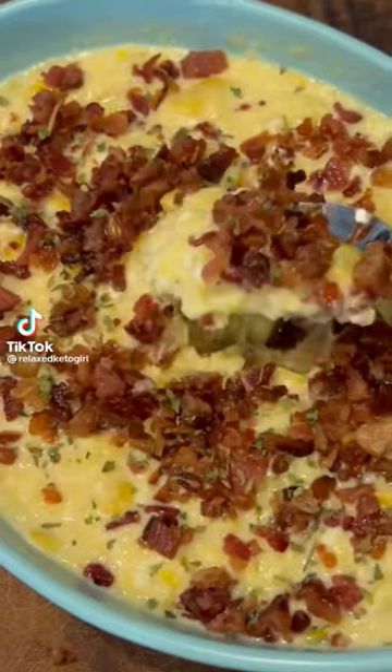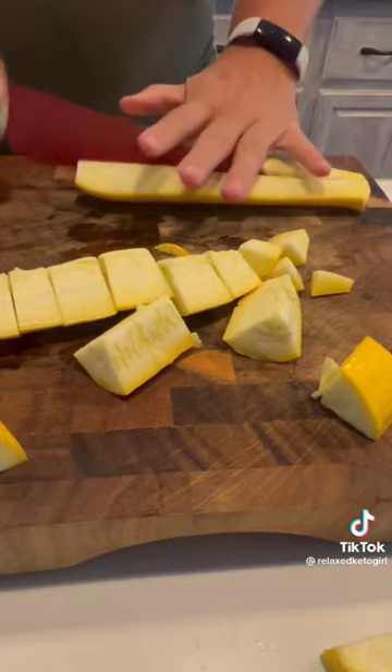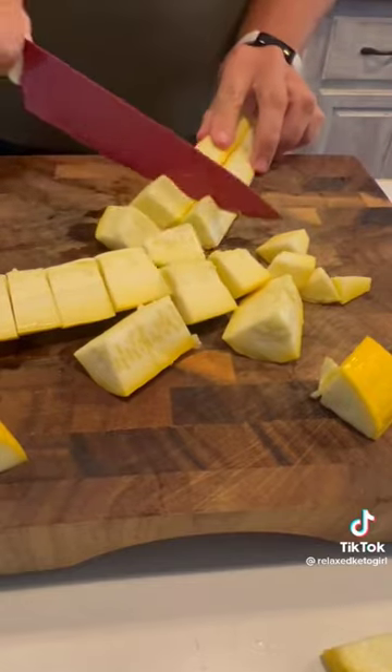You guys have got to try this squash recipe. It is amazing. I got this from one of my friends. Her name is Shannon. Shout out to Shannon. Love you bunches.